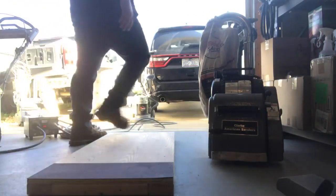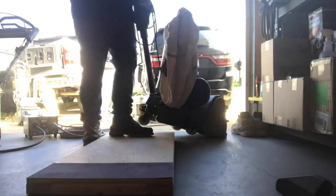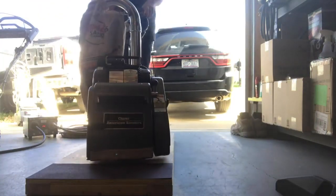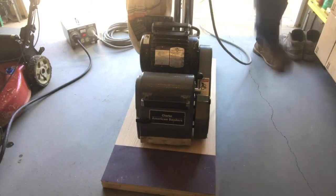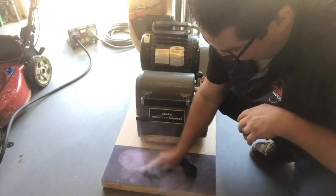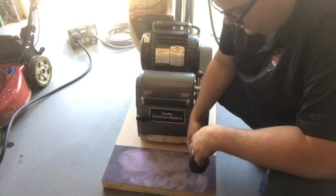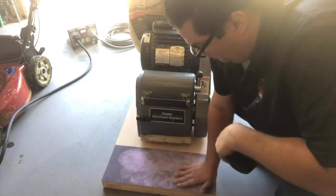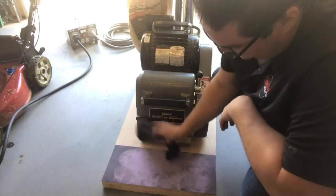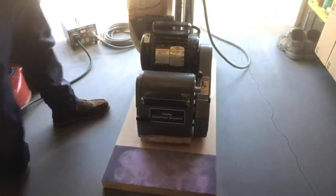First thing we want to do is see where the machine is cutting. I'm going to use some powder — just powder up my sandpaper a little bit. You could use sawdust, contracting chalk, baby powder — a whole bunch of different things. There's a piece of 100-grit paper on here. I'm going to powder it up so when I lightly touch the drum down on the surface, it's going to give me the footprint of exactly where the drum is cutting.